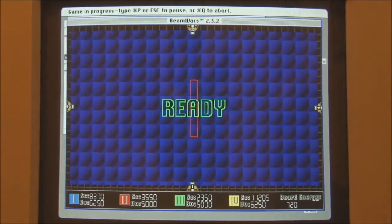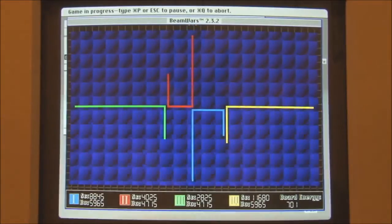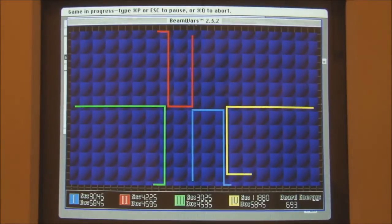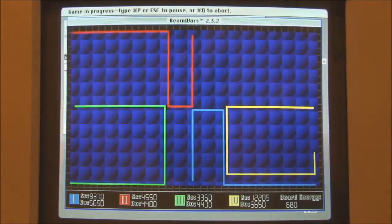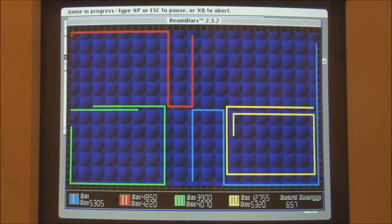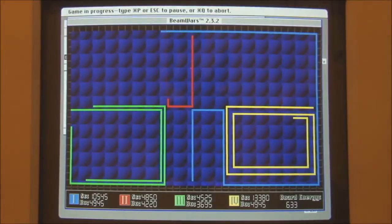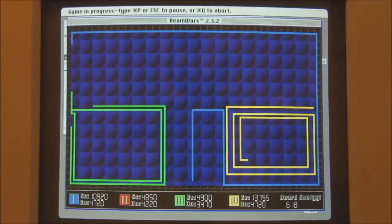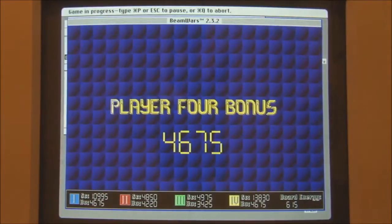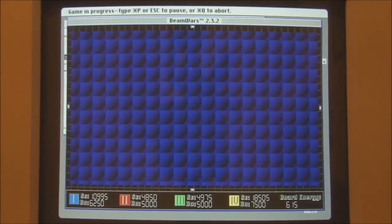Three, two, one, beginning. Let's go down. They gave the blue somewhere to go. I'm stuck again. So you see, if your beam hits the wall or hits somebody else's beam... Woohoo! Just wait for everybody else to make a mess of it — as long as I'm still going, that's the important thing.